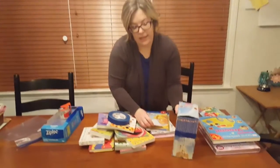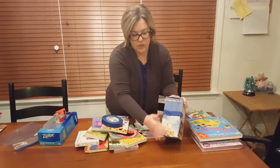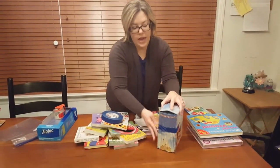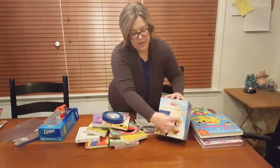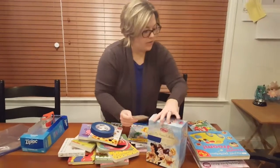If you do have books in a set, I would recommend putting a piece of painter's tape across the books so that they don't fall out. Then again, use painter's tape to tag your set somewhere on the side or the back.